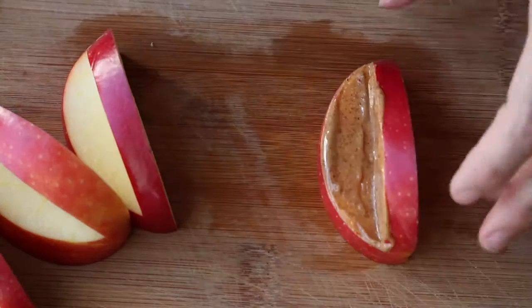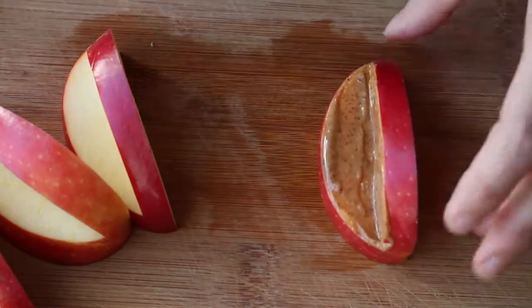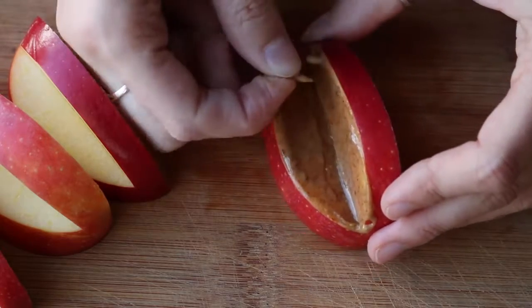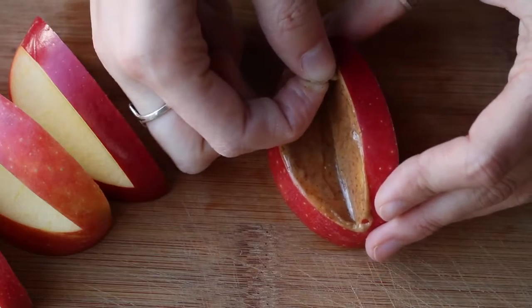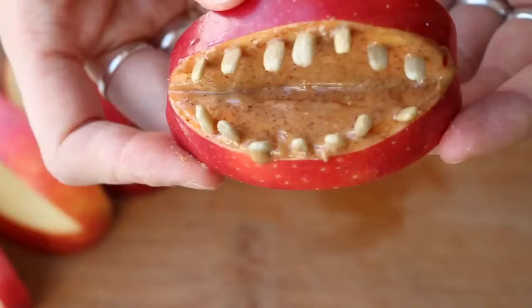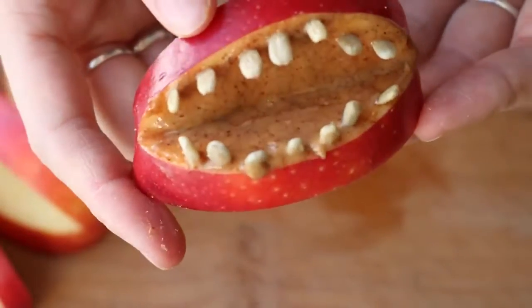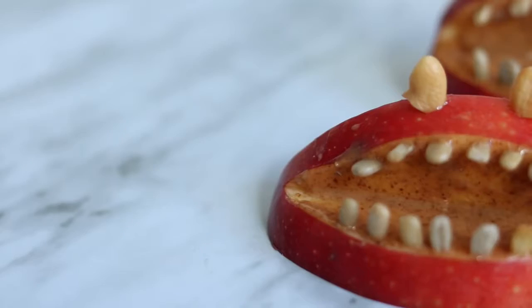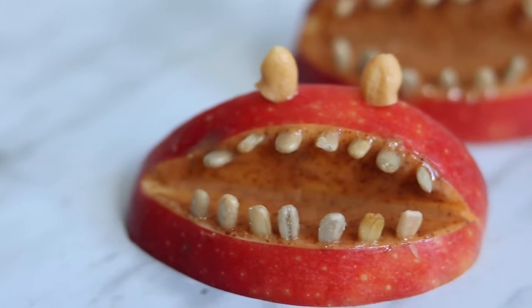Take some pieces of nuts or seeds — I used sunflower seeds — and just poke those in really gently into the apple. It doesn't have to be perfect; if they're a little off, it looks a bit creepier. You can leave it like this with just a mouth, or I put two little chunks of cashews for the eyes. And there you go — there are your monster apples.